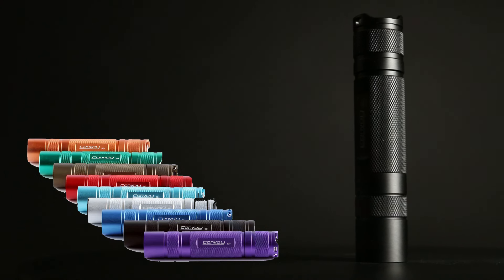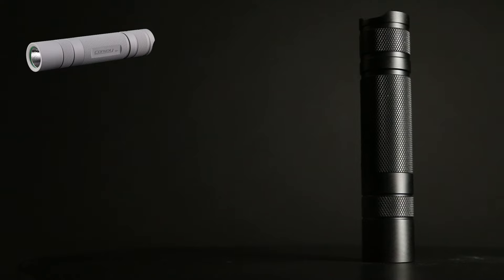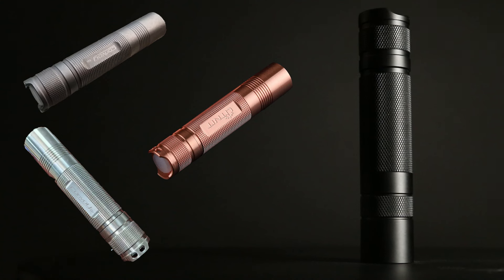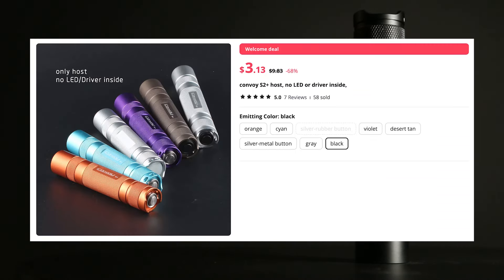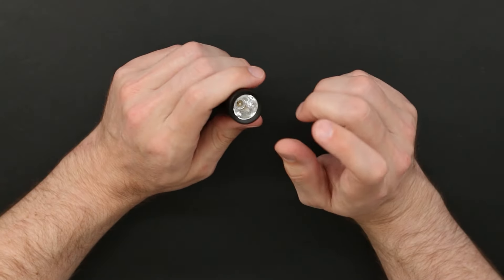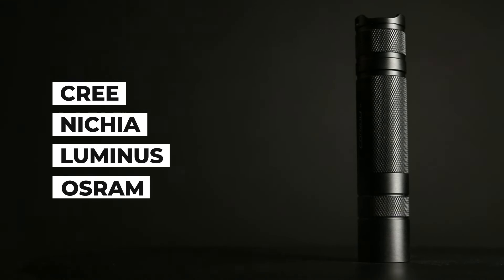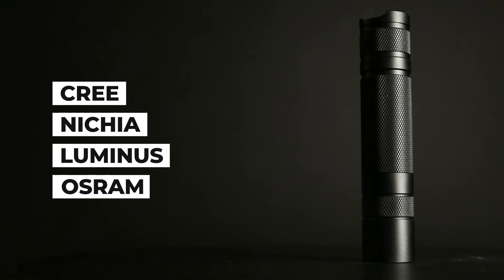For technical specs: this is the aluminum alloy version, available in several colors. There's also a really cool micro arc oxidation finish, a polished titanium, a stonewashed titanium finish, and a copper one. You can even buy a host — which comes without a driver or LED — so you can build your own setup completely to your liking. LED options include Nichia, Cree, infrared, UV, and more — the list goes on and is highly customizable.